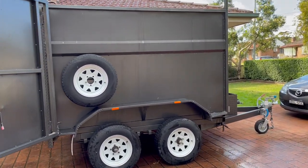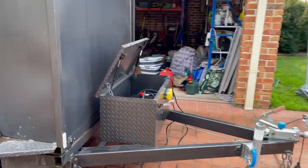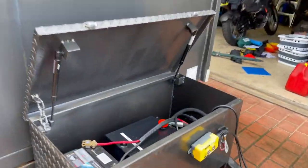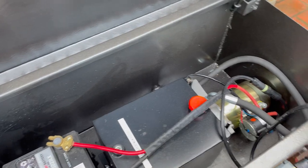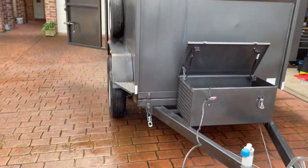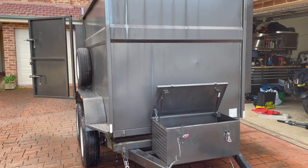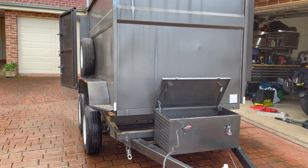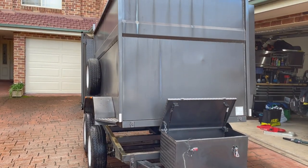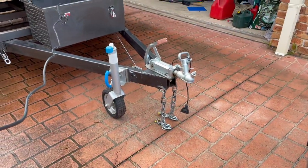So it's an 8x5 trailer, double wheelbase, fully hydraulic tipper. Got the battery in hydraulics here, rear control, which you can pull out quite far. It does operate pretty well. That goes right up quite far — just don't want to put it up too far because it's not hitched to anything.